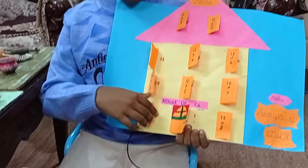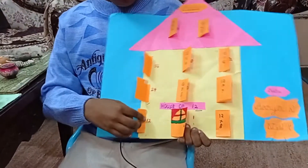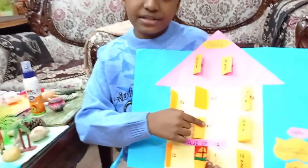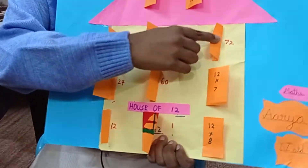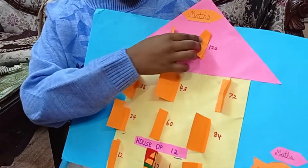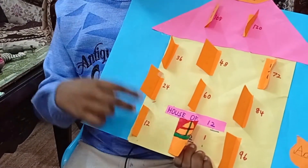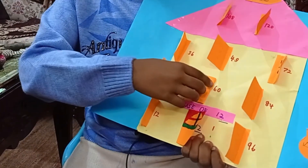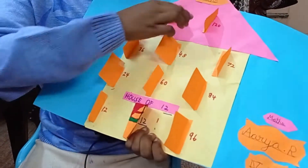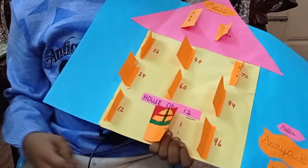Now I'm going to tell you the secret of table 12. First write 1, 2, 3, 4, and instead of 5 write 6, then 7, 8, 9, 10, and skip 11 and write 12. Then write the answers of the 2 times table: 2, 4, 6, 8, and instead of 10 write 0. Then again 2, 4, 6, 8, and 0 — and you will get the answer of 12.